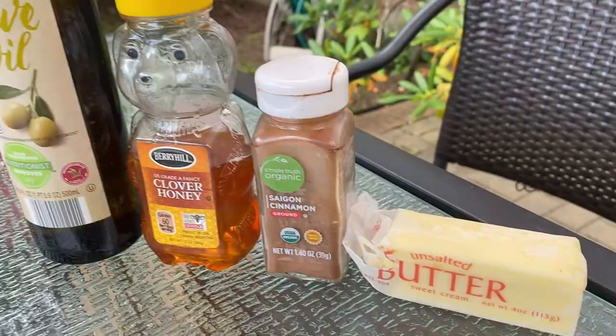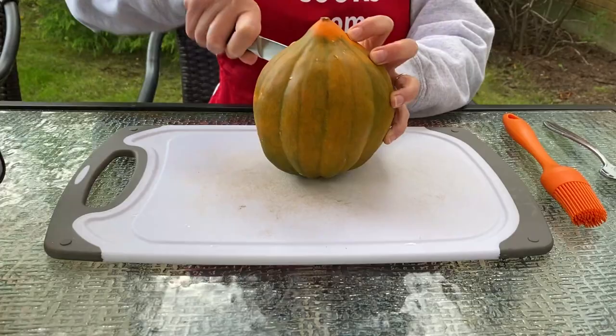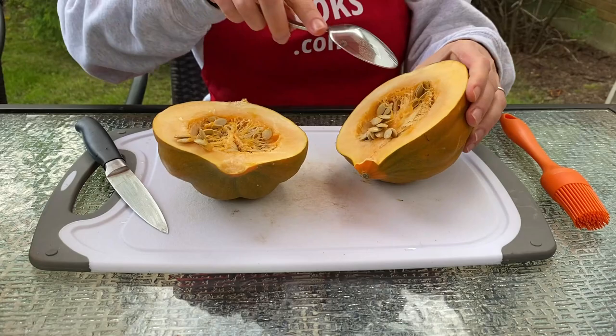We will be baking acorn squash halves, so we need to cut the squash in half. And once you cut it in half, you need to take out the seeds, so I will use a spoon to scoop out the seeds.